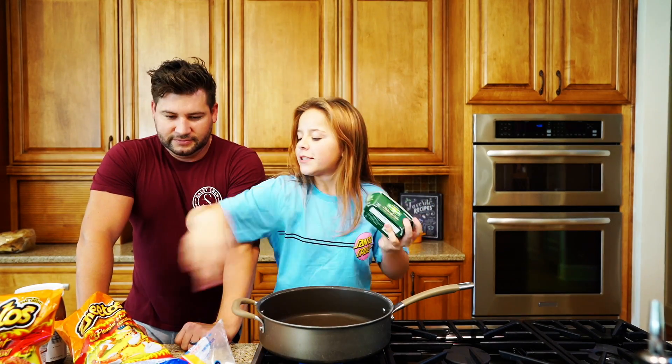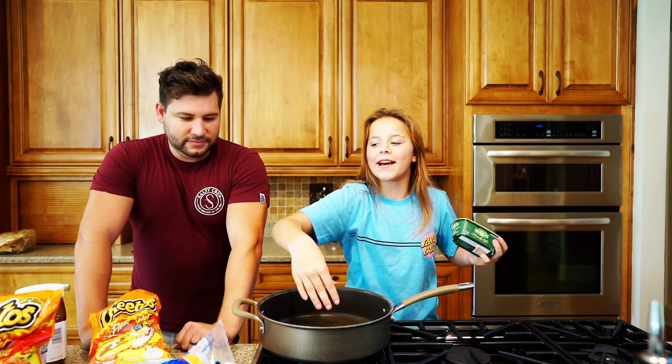We're going to need some butter, some Hot Cheetos, and a pan. Some Nutella, marshmallows, and a spoon.